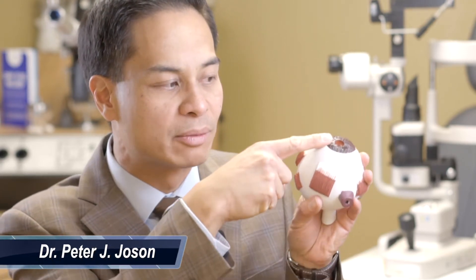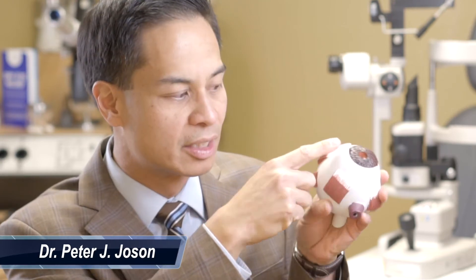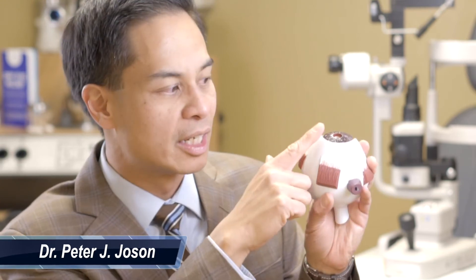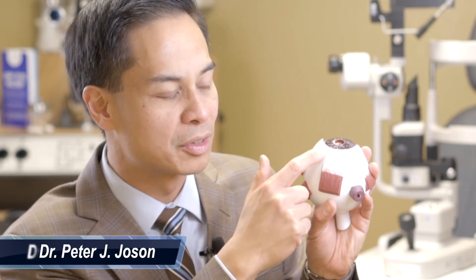During the surgery, you'll be on your back. There'll be a microscope placed over your eye to direct my vision and my hands to the appropriate techniques. The concept of the surgery is a plastic tube implant will be placed in the front of the eye, attached to a plastic plate. The plastic plate will be sewn onto the eye and the plastic tube will be secured also to the wall of the eye.